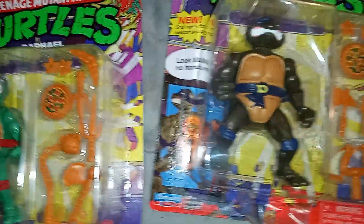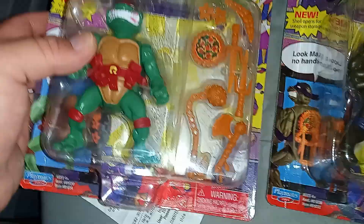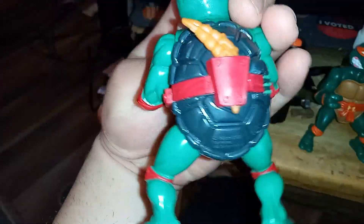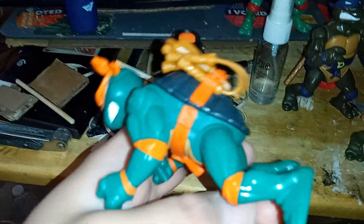I'm going to do a quick, fast review — a showing off. Once they come out, here they are: all four turtles. I think they're semi-new old-school figures. They all have their weapons and accessories inside.